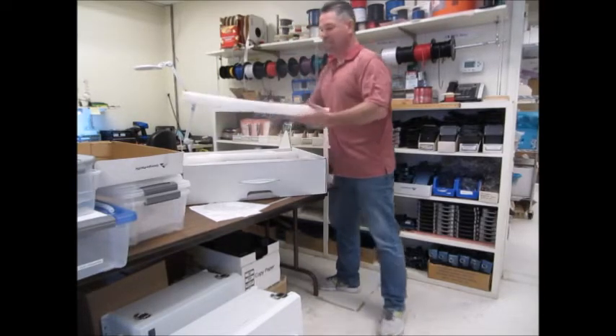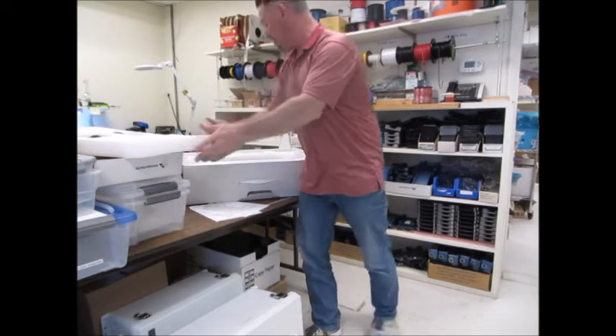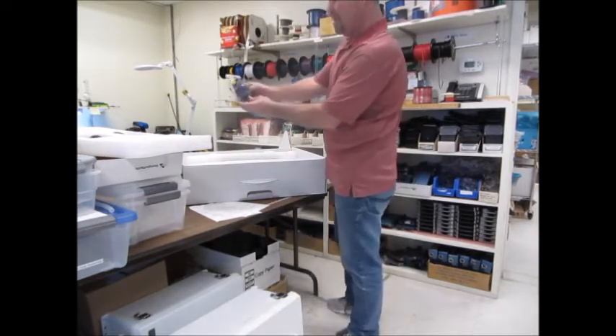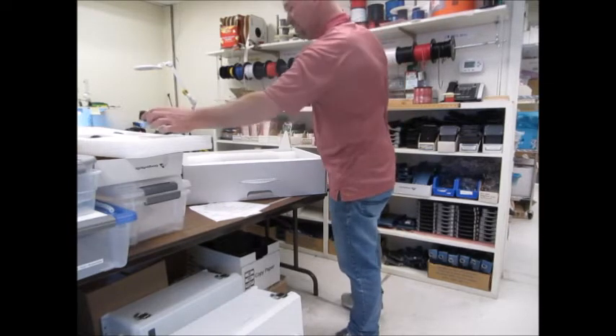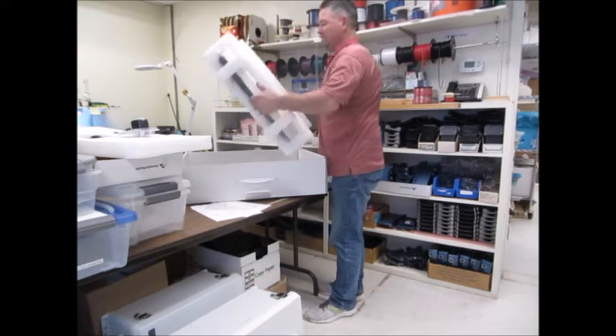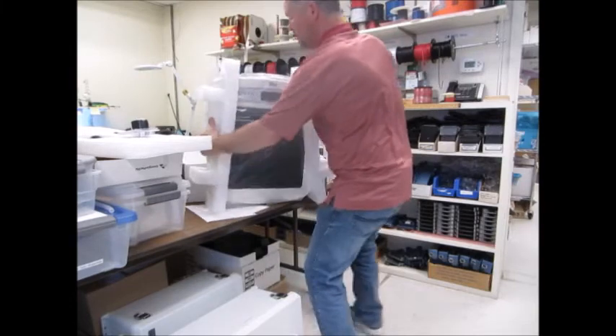We'll remove the top, which has the power supply in it. And last but not least, our Juvent.